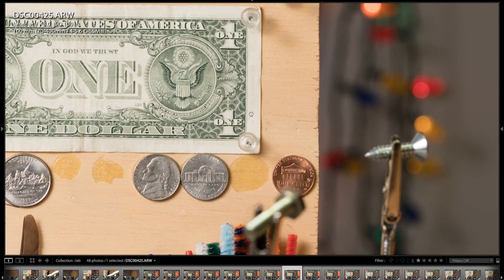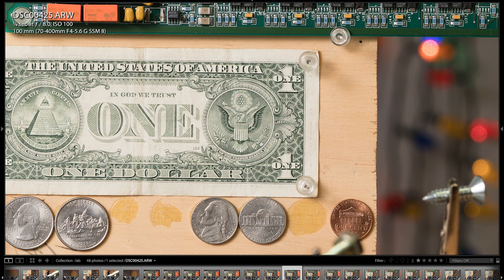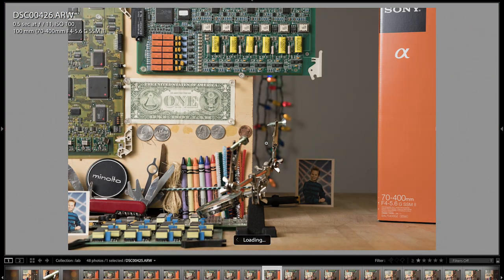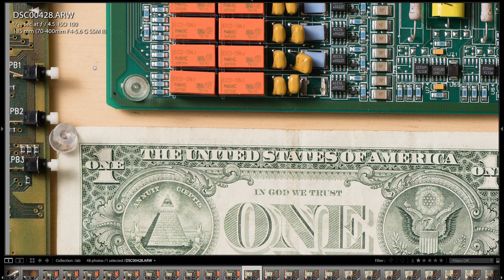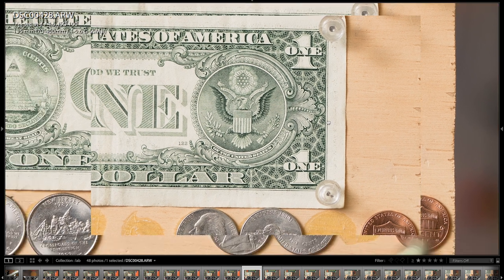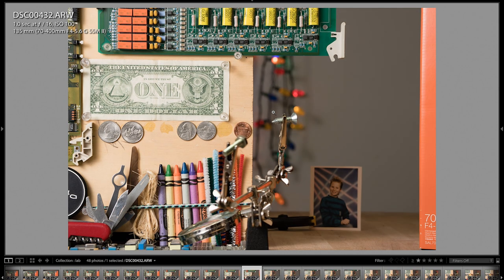It's also just incredibly sharp. Look at the sharpness here at F8 — that's the definition of tack sharp. Moving on: F11, F16. Now we're zoomed in to 135mm. The corner looks excellent, very sharp wide open at F4.5. The center on this dollar bill shows incredible detail. Stopping down at 5.6, 8.0, F11, F16.